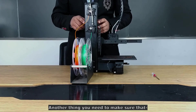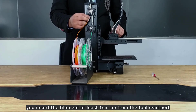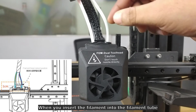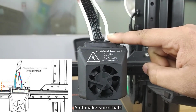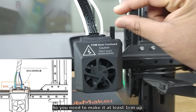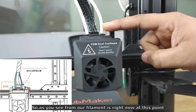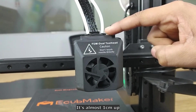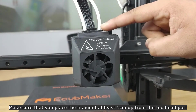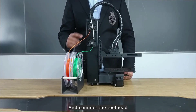It's done. One important thing: when inserting the filament, make sure you push it at least one centimeter above the tool head port inside the filament tube. As you can see, this is the tool head port, and you need at least one centimeter above it for both filament tubes. Right now our filaments are at approximately that point. If you don't do this, you may face jamming issues during dual color printing.